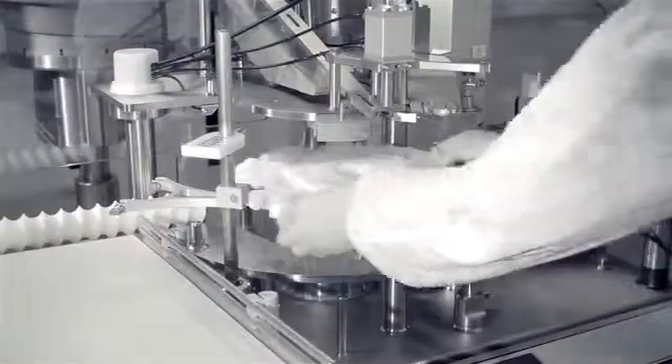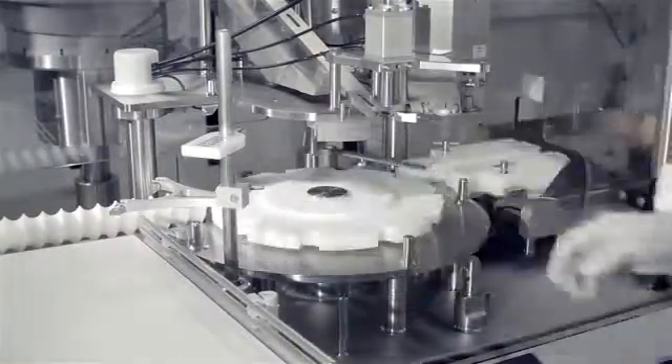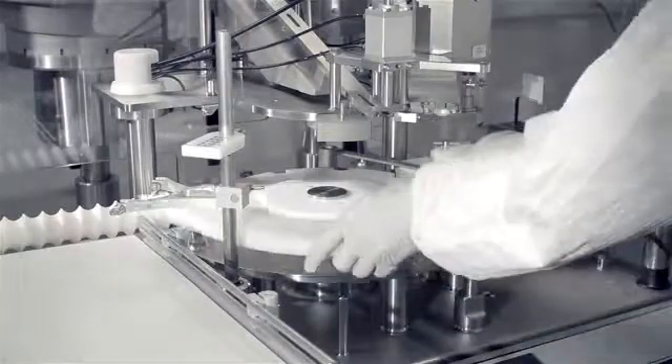A production run can be set up in under 20 minutes, and the total capacity per working day is unique for this size of filling and capping solution.